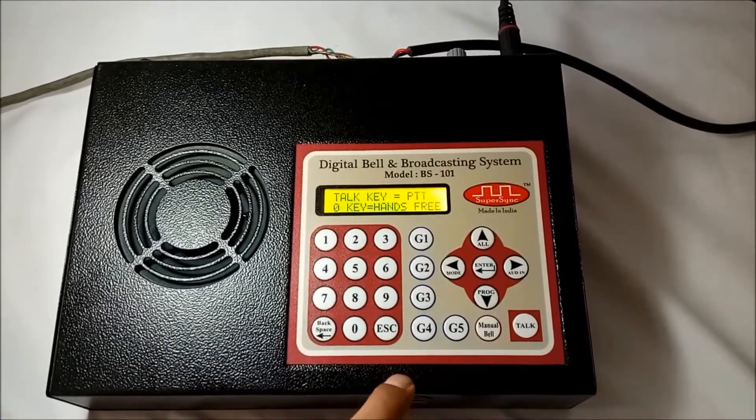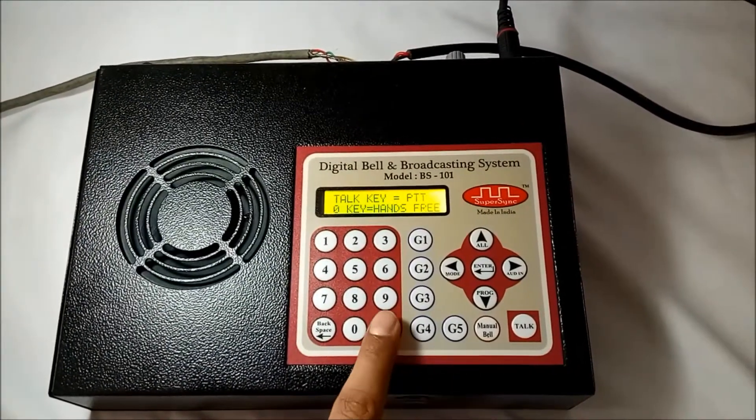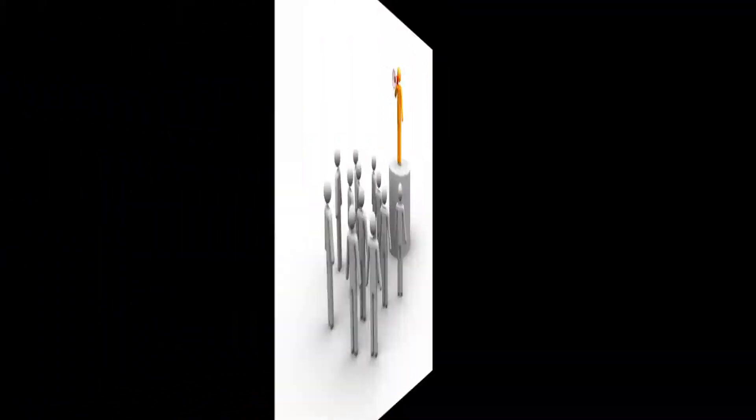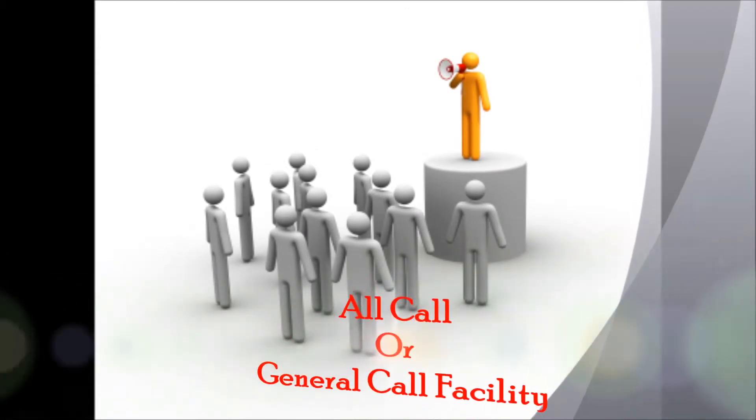Likewise, the user can do one-to-one communication with any classroom. Press the escape key to exit and come back to the home screen. Next we have the all call or general call facility.